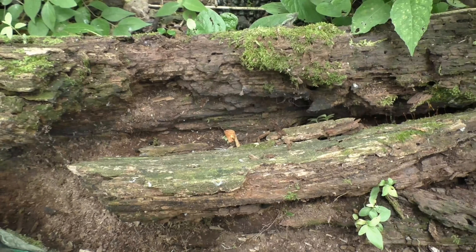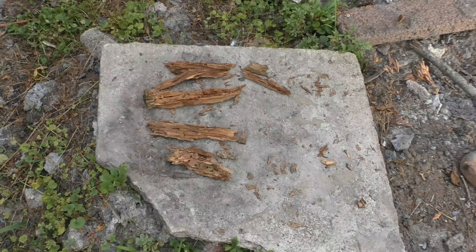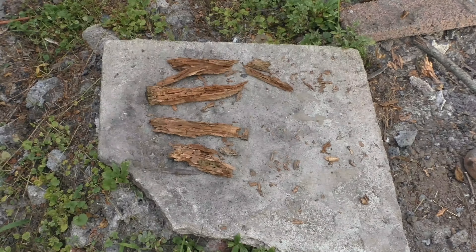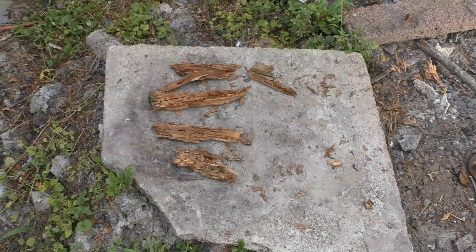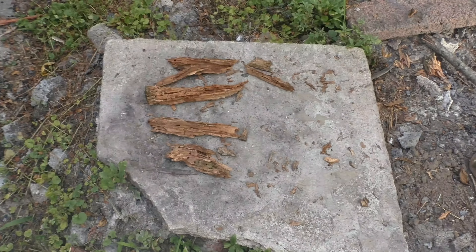Once it's dried, we'll go ahead and convert it into charred punk wood for our fire starter. This is what the punk wood looks like when it's all dried out — it's been sitting out here in the sun all day. Now we're ready for the next step.